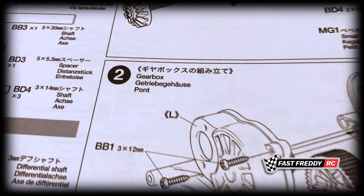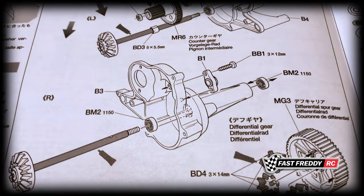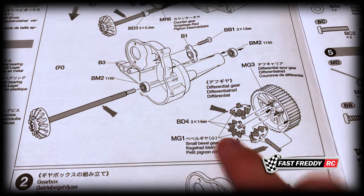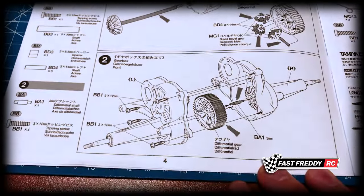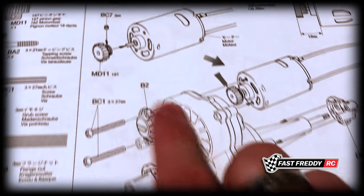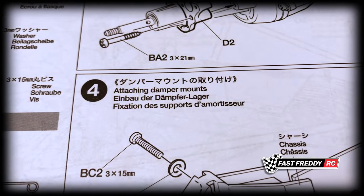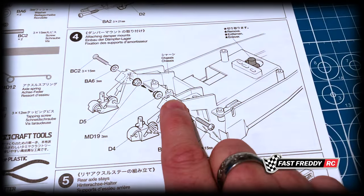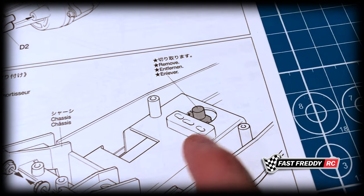In step two we're actually working on the gearbox and putting both sides together — installing the differential gears and all the bearings into the back end. Step three covers attaching the motor and pinion and putting the motor into the gearbox. In step four we attach the damper mounts for the rear, and there's also a piece of plastic in the chassis hole that we'll need to remove.